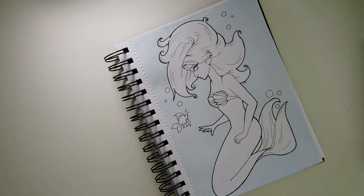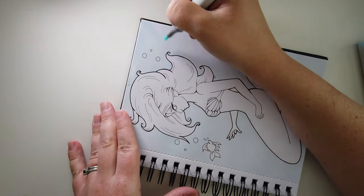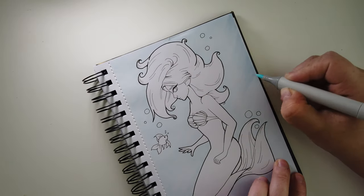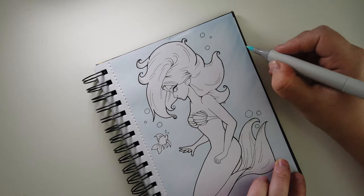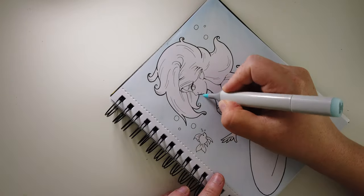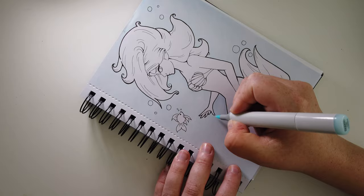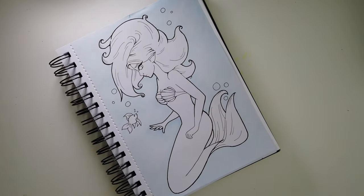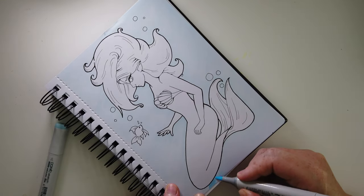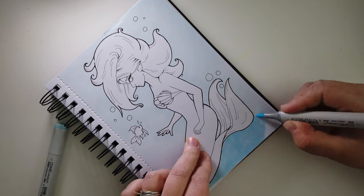I also really wanted to make it seem as if a beam of light was going through the water, and that the mermaid and the fish were right in that beam of light. I wasn't quite sure how to manage this. So what I just did, I used three different colours of blue and I tried to blend those together to make it seem as if the lightest bit was going through — like the mermaid was in the lightest bit.